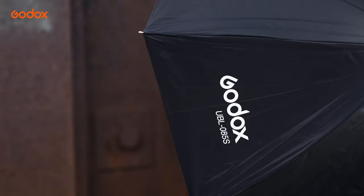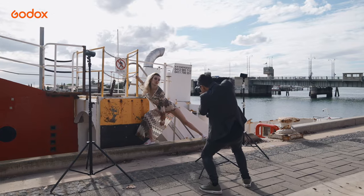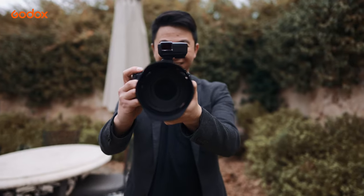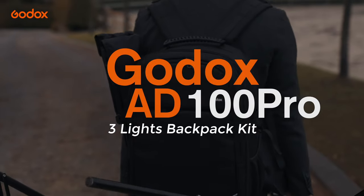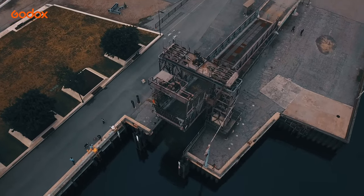Don't forget to like and subscribe to the official Godox channel. And now let's jump straight into the photoshoot. Our first location is at the beautiful historic Port Adelaide, where we photograph our model under the old historic boat ramp.